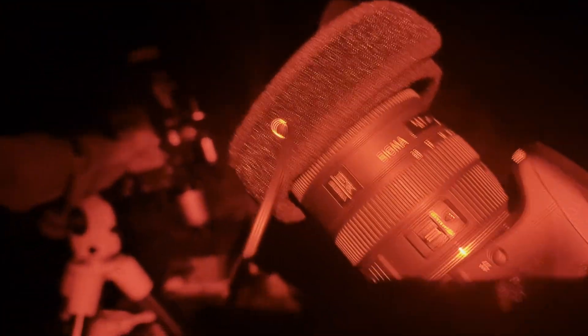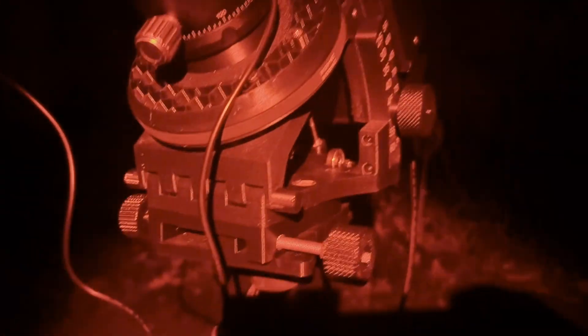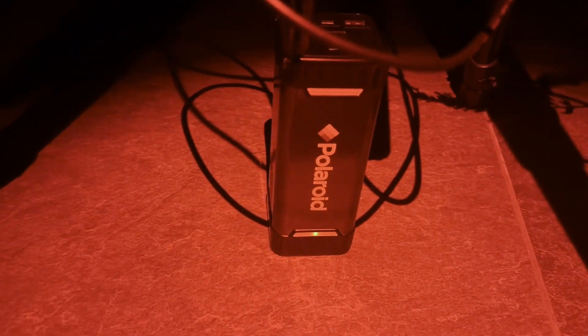I've got my power pack attached to the tripod leg and that's powering the dew strap. On the other side is my intervalometer, strapped to the other leg. The tracker has been powered by this Polaroid power pack and we're all set ready to go. Let me just press start — here we go, counting down, and we're off. We have started imaging.